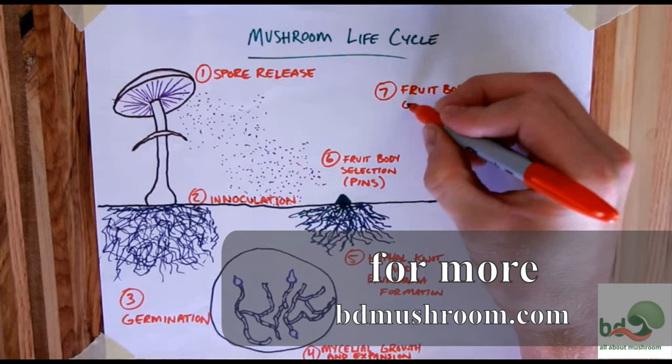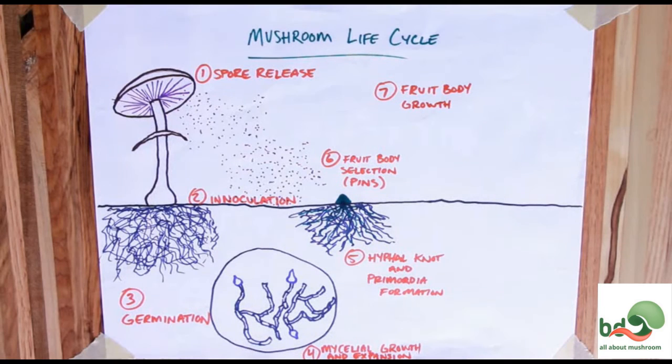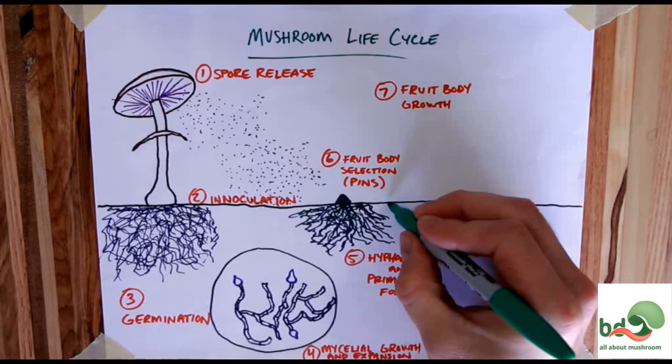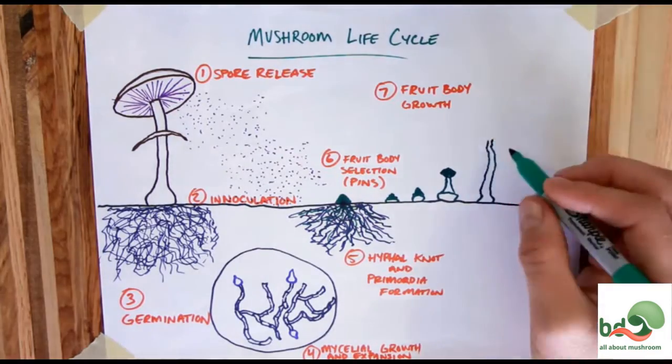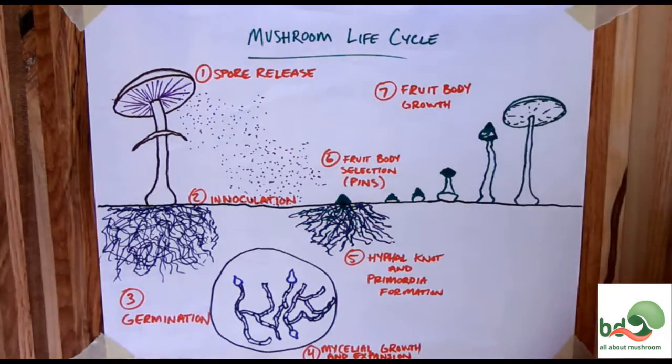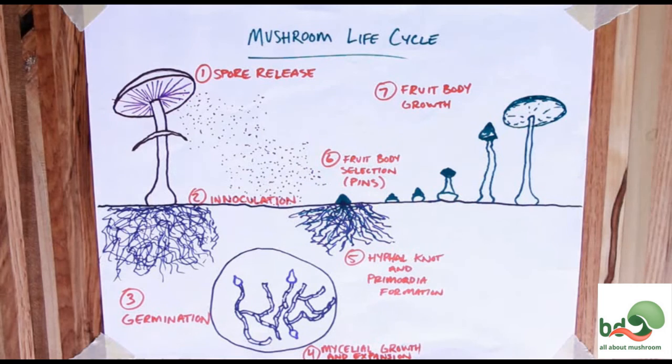Once the organism decides it has enough nutrients and moisture to support growing the fruiting body, it moves into the seventh step: fruiting body growth. The organism's mycelial network channels water and nutrients into the pin, and rapid growth of the cells expands the visible cup, stipe, cap, and veil of the mushroom. Inside the cap, gills form and spores appear on the surface of the gills when the fruiting body is ready to drop spores. Then the veil tears away from the stipe and cap, the cap continues expanding, and the spores are released into the outside environment. At this point, the fruiting body has served its purpose and it dies off.